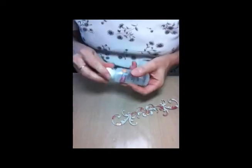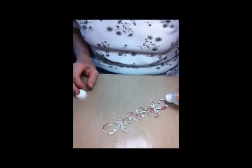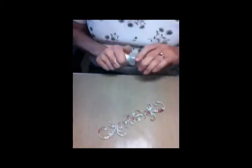Now I'm going to add some gold to it. Again, I'm going to just randomly dab it with my embossing ink dabber.